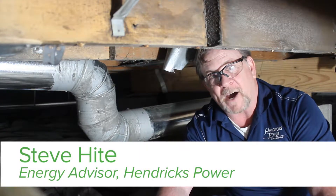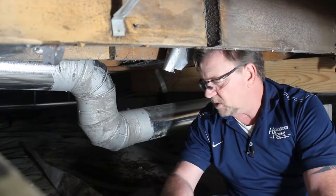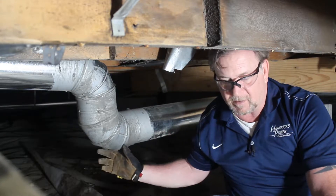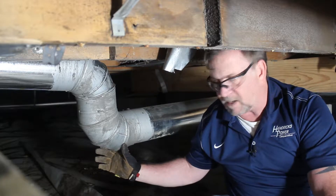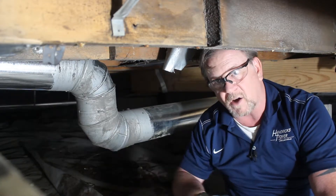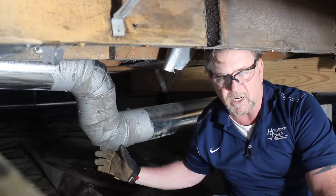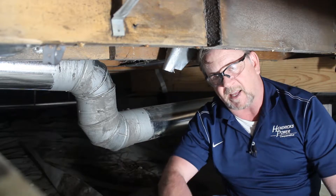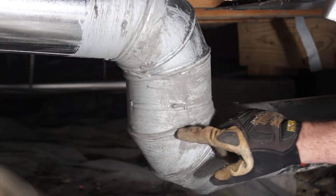Hello, I'm Steve Hite with Hendrix Power. I'm an energy advisor, and I'm here today with Power Moves. We're down in my crawl space talking about duct sealing. A very easy project to do in a weekend is just to seal your ductwork. A lot of times the ductwork is in a crawl space or an attic, and it's not something that you think about.